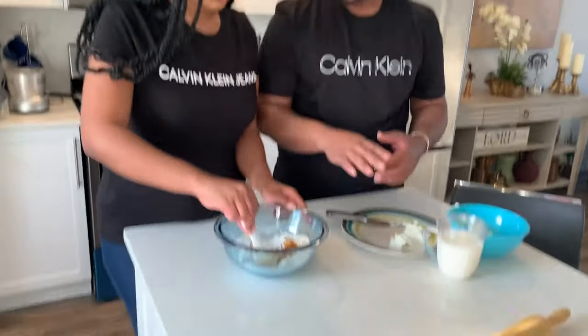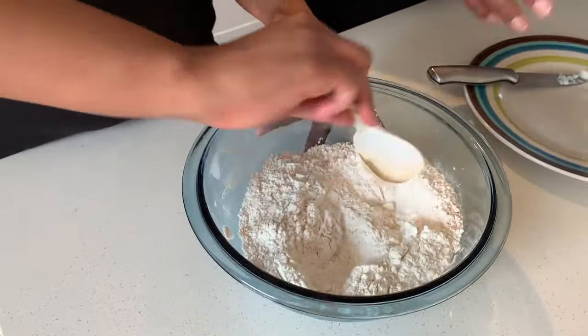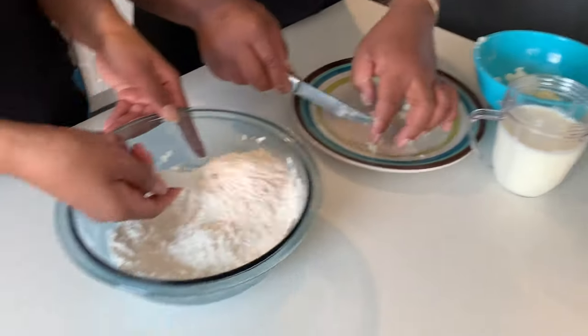So the turmeric and the curry powder actually help with the flavor and the coloring — you won't have that plain pastry taste, you will actually have flavor in the dough. So the magic is in the dough, guys. We have to make sure the dough is perfect. So we're going to stir all of that together. Just mix it? Yeah, let's stir it up.